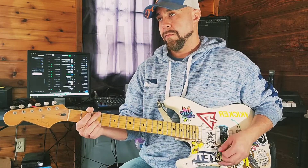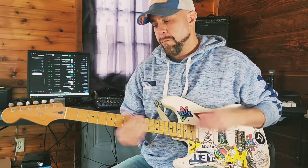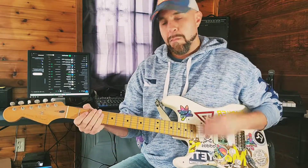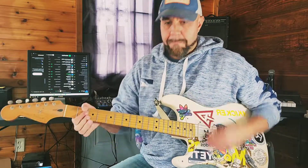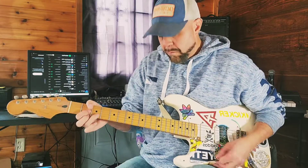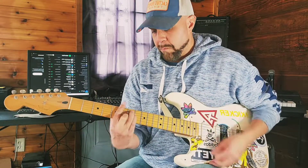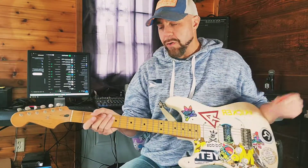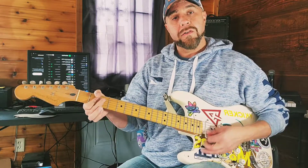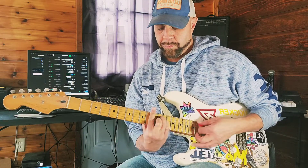Let me see how that sounds. So what you could do too — I know I messed it up there at the end because I'm thinking too much — but what you could do as well, if you wanted to have fun and just learn, go ahead and hit those open, and then next time through, hit the bar chords.